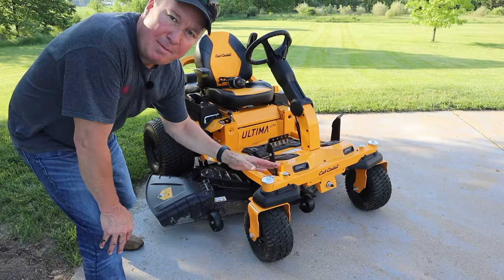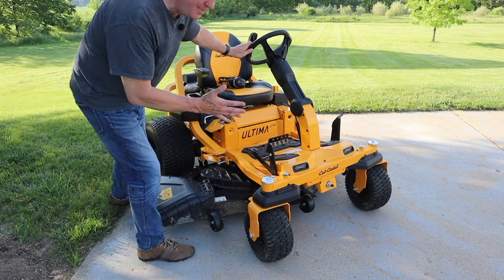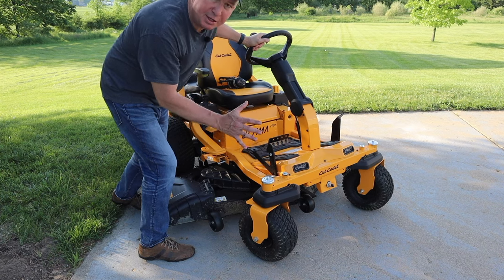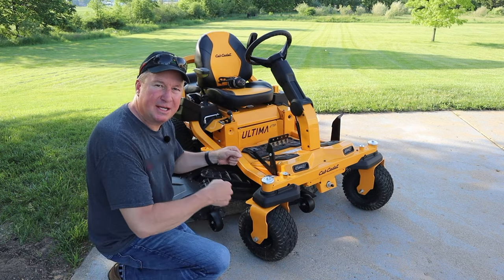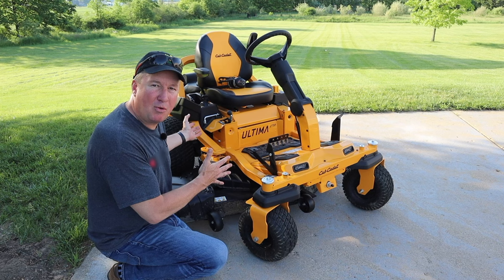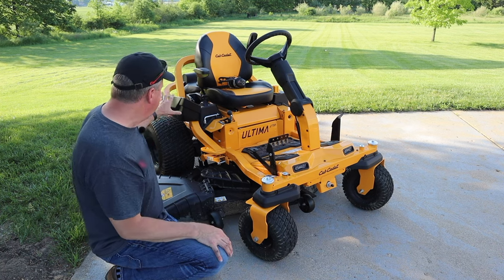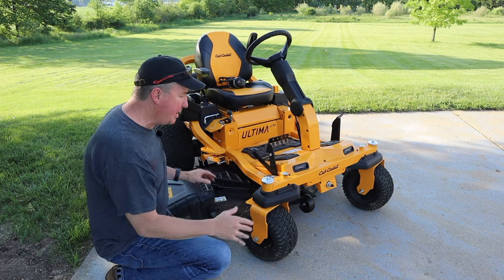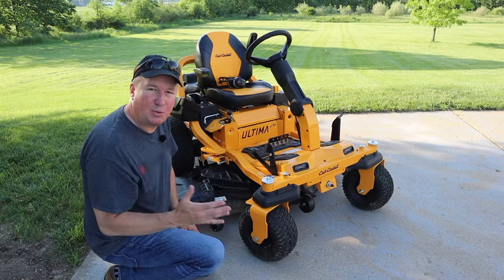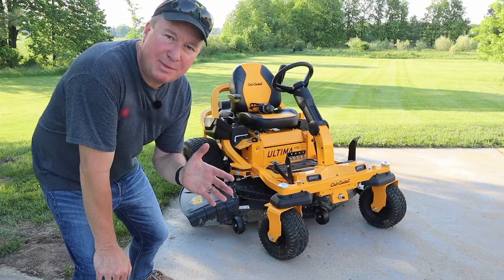Earlier I mentioned the synchro steer technology and I want to point out the advantages. When you're turning the wheel, the front wheels are locked in place pushing you in the direction you're going. On lap bar zero-turns, the front wheels don't have any control — they freely turn and the only way the mower turns is by the rear wheels. But with synchro steer technology you get the rear wheel pushing you plus the front wheels, which have excellent tread, also pushing you in that direction. On a traditional zero-turn the front wheels tend to be really smooth — they don't have this type of tread.